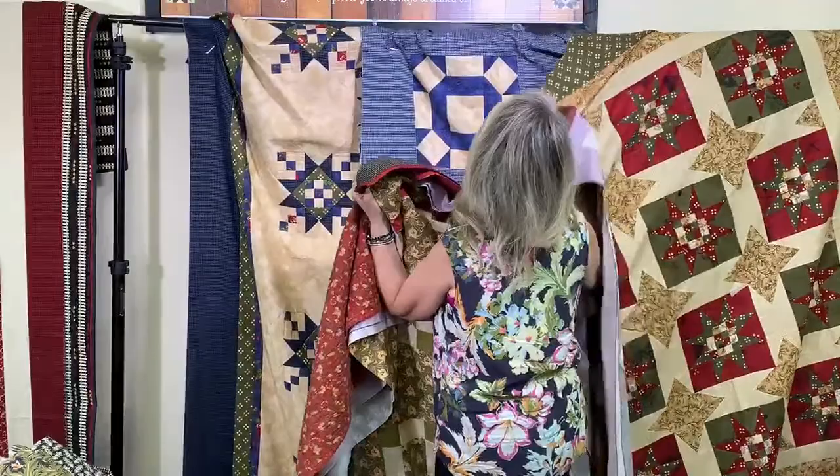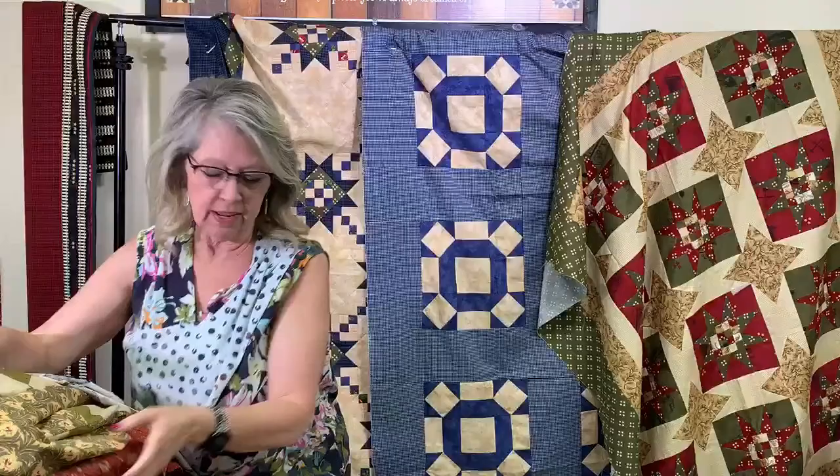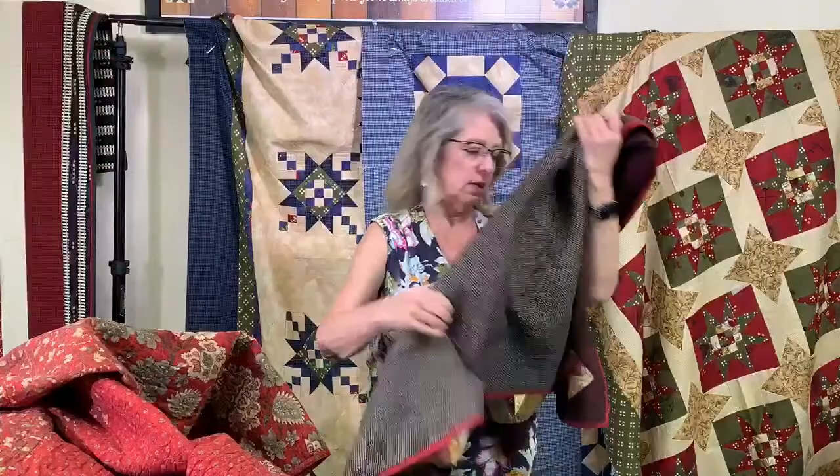And there is our last little quilt that I wanted to show you. Now I want to go back real quick and wrap this up. If you have any questions, go ahead and get those in. Someone likes the idea of Americana quilts — a video on all of them, yes, I think that would be a great idea.